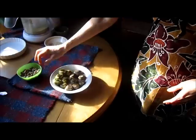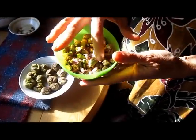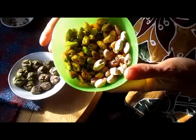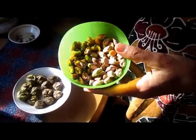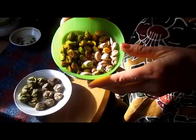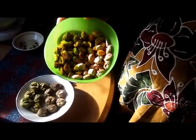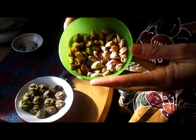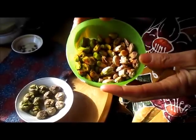Pistachios are a really good source of copper, potassium, phosphorus, magnesium, and B6. They have 30 vitamins, phytonutrients, and minerals in them. So they're excellent for lowering your cholesterol, reducing heart disease, and for blood pressure.